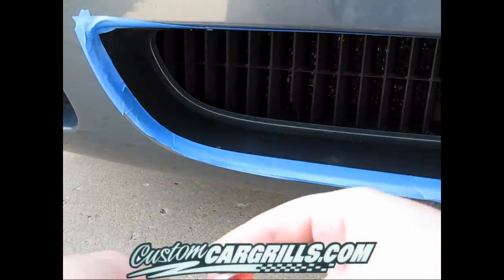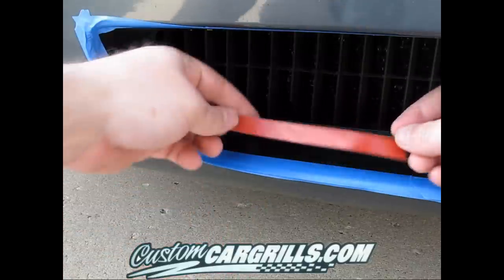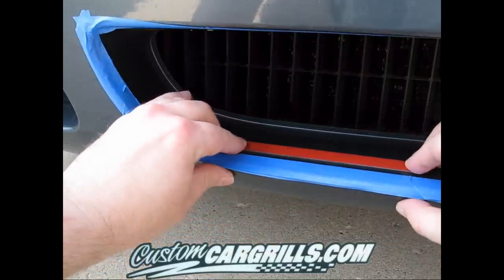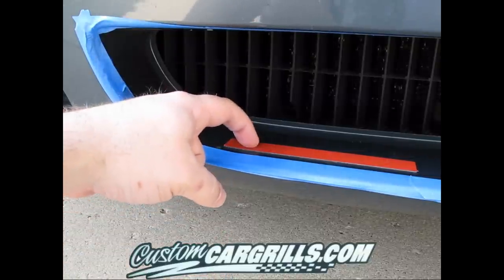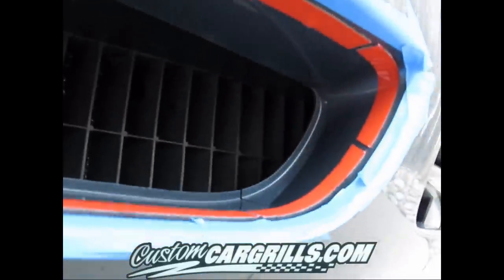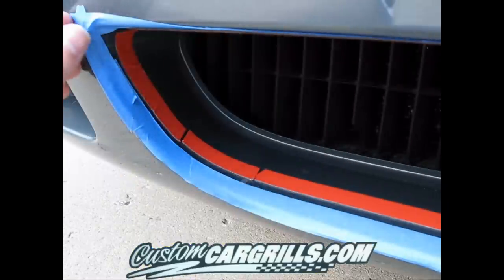Now I'm going to go ahead and take the 3M tape and cut off a little strip. Typically I would like to do this in one continuous strip, but due to some of the contours on the side, we will have to make some smaller pieces. It will buckle from time to time on sharp bends, but right here you can see the tape is very close to the blue painter's tape. Here's a shot of a complete outline of all of the 3M tape — you can see there's a little bit of space in between the painter's tape and the 3M tape, but for the most part it's very close.